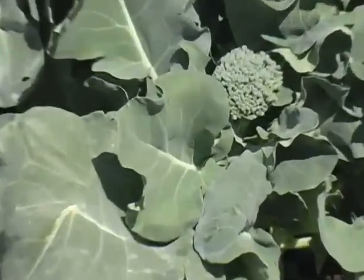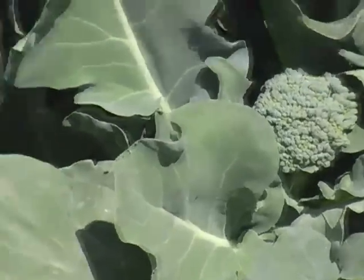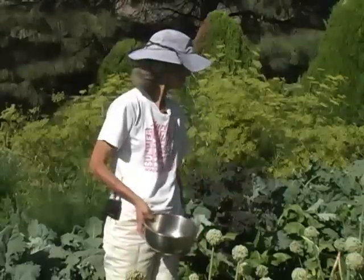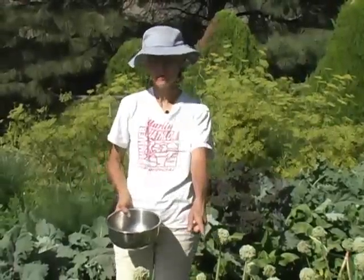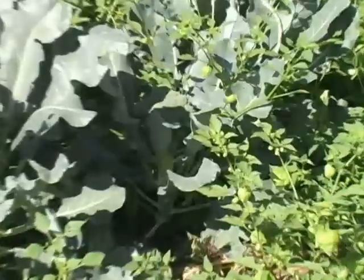We actually picked a whole bunch today, and I left a couple just so you could see them. Look at this one — that one would be delicious. Right down there is a great big head of another kind of broccoli, but it's very different looking.